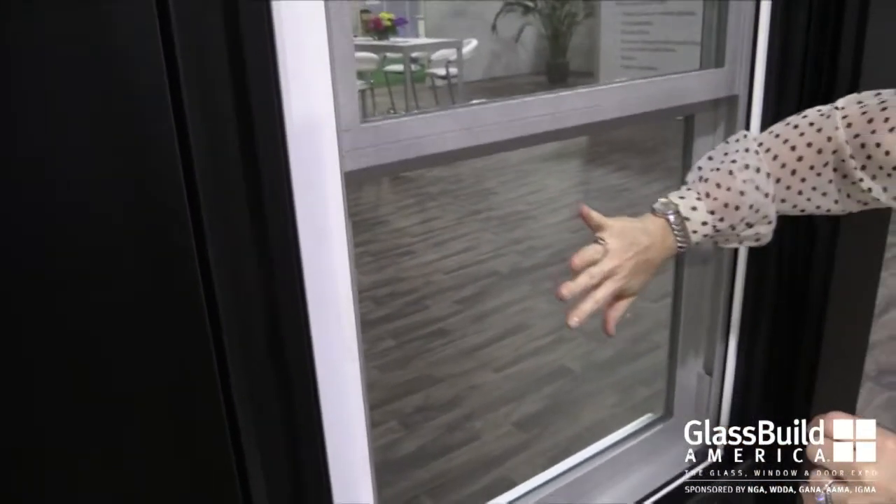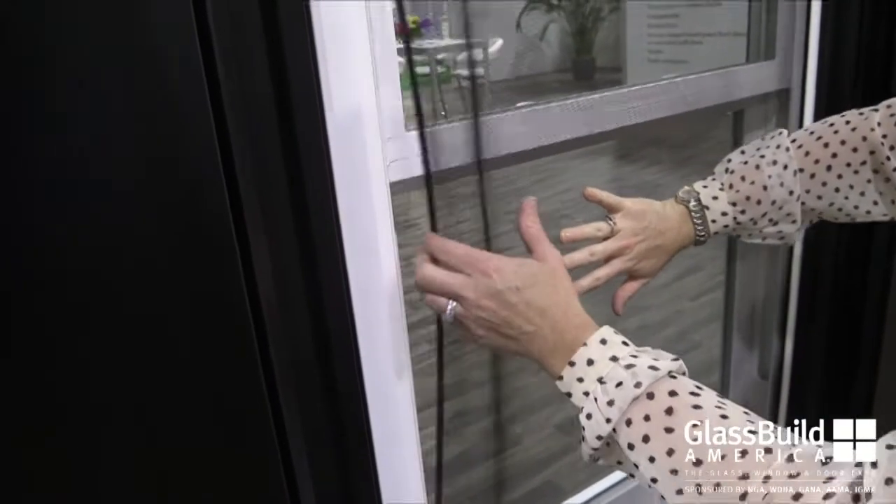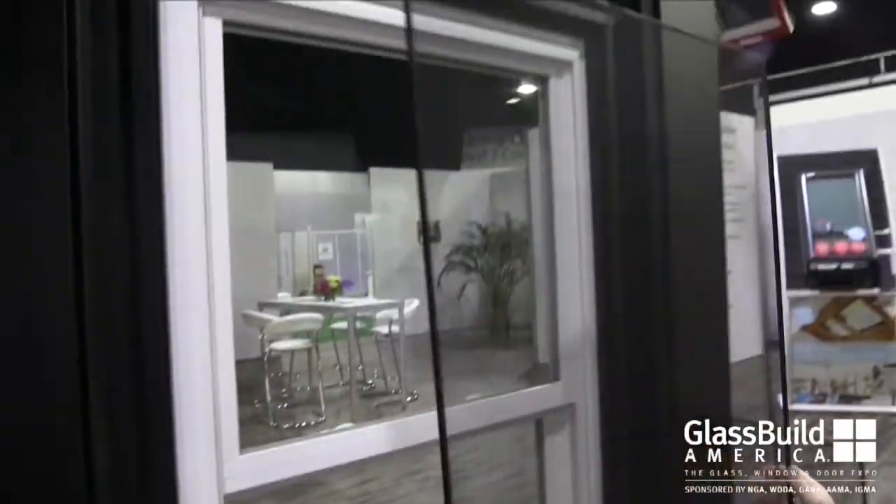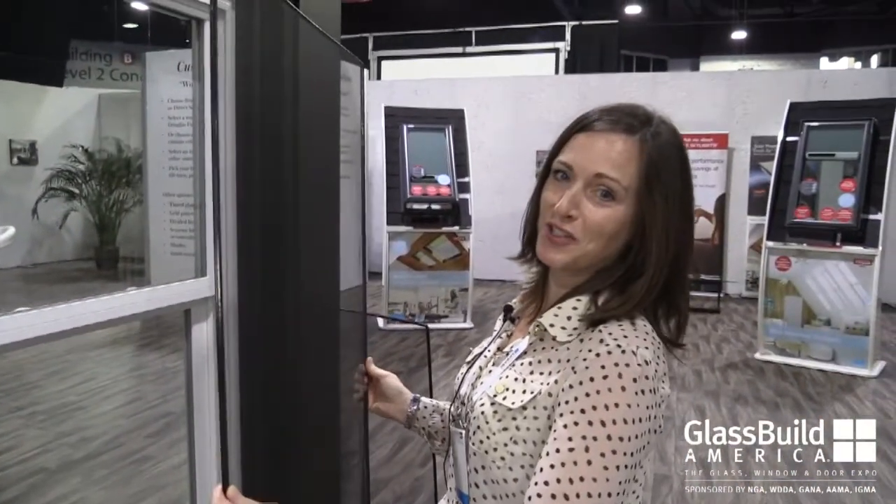To operate the screen, press a flat palm in the center, engage the frame, wrap your hand around, flex, lift up and take out. This is truly the easiest screen that you will ever install.